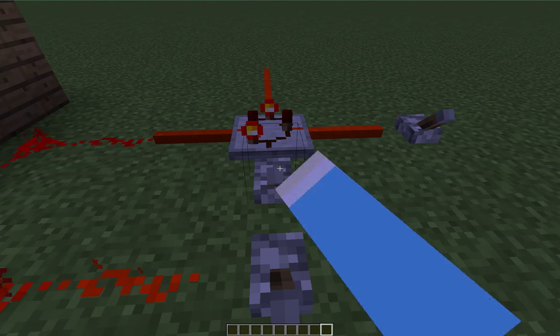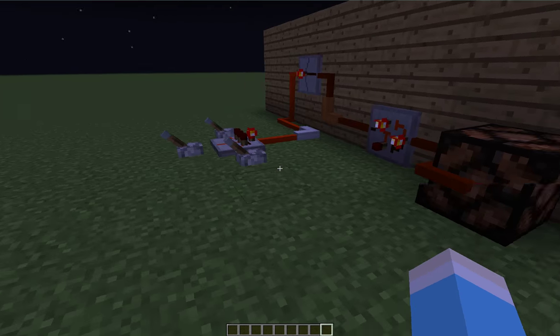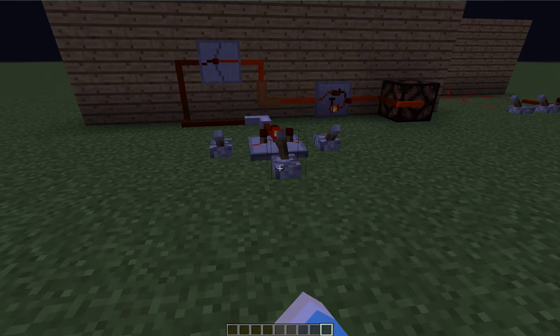And this thingy — you can probably figure out what it is if you've played with RedPower for a while — as well as this little thingy.